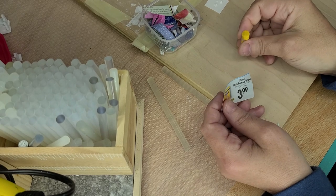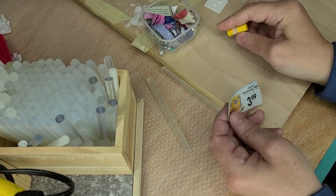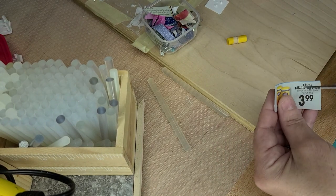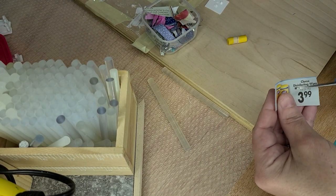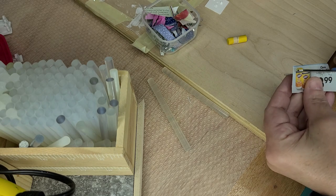Alright, so last time I showed you how to make some toilet paper and some cans using some wooden dowels. Now this time I'm going to show you how to make a little Clorox wipes. Alright, so these are disinfecting Clorox wipes. So what I'm going to do is I'm going to go ahead and cut this off.